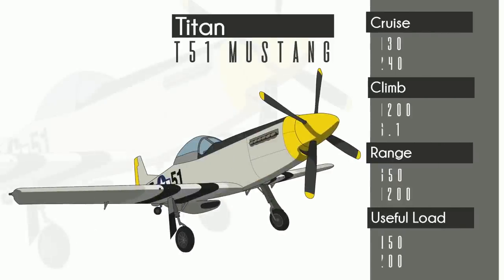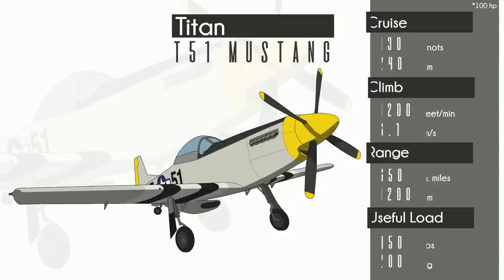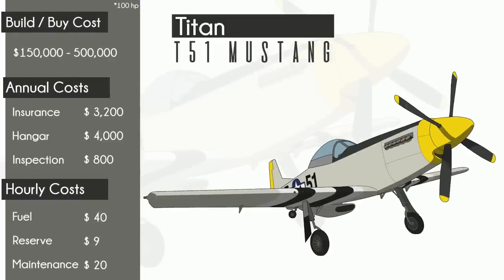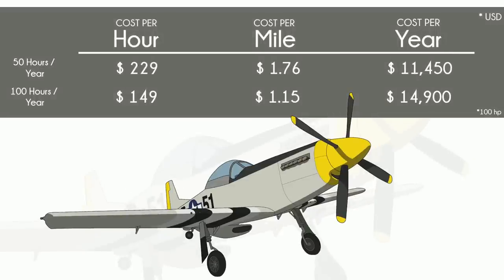The Titan T-51 is another metal, closely replicated P-51 that looks and feels similar to the Stewart S-51. What's neat about the Titan is that it has an option to be built with a fixed landing gear and a 100-horsepower Rotax engine. In this configuration, it's qualified to be flown by sport pilots in the USA. It can also be built to qualify as an ultralight or microlight in other countries. It will also happily accommodate up to 250 horsepower and retracts for a more Mustang-y experience. From a build and performance perspective, the Titan has a lot of overlap with the Stewart Mustang.